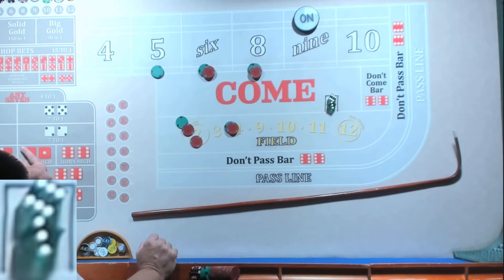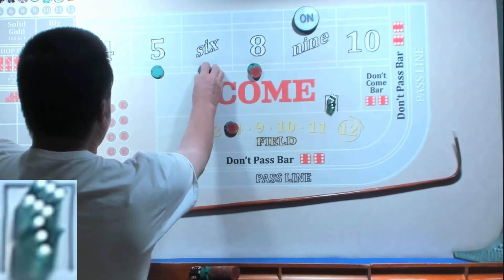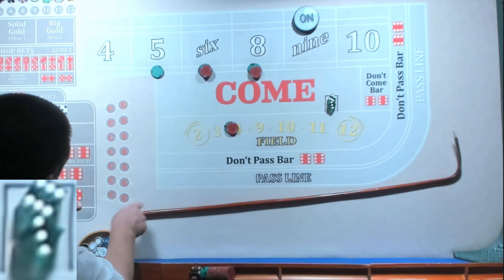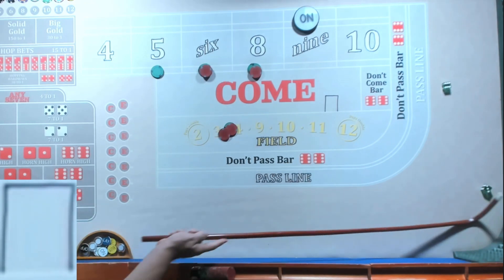Well, I guess I didn't think it out very well — now we've got to split it somehow, that's frustrating. We're just going to pick one. Take all our winnings on the six and eight — we're going to try to keep the six and eight as even as possible. We got a nine again.